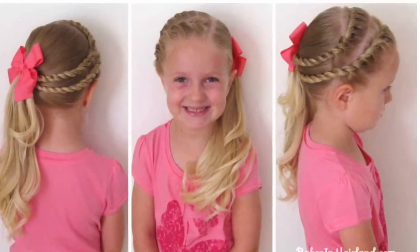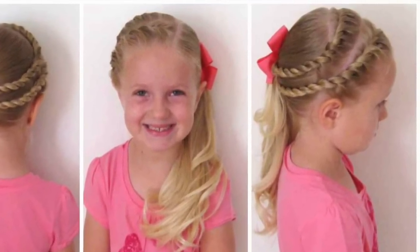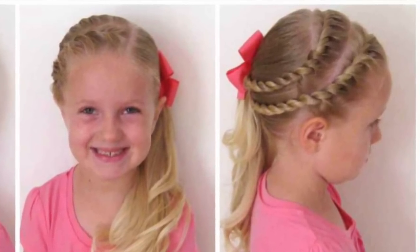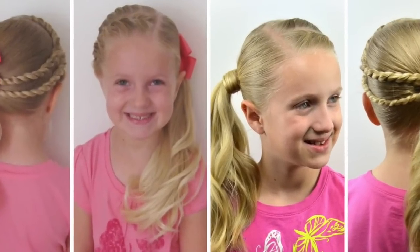Hey guys, it's Becky from Babes in Hairland. Today we're going to share with you this pretty hairstyle — double French rope twists — that we did on Bee back in 2011 when she was in preschool. It's a style that continually gets repinned and continually gets asked about because we didn't do a tutorial.